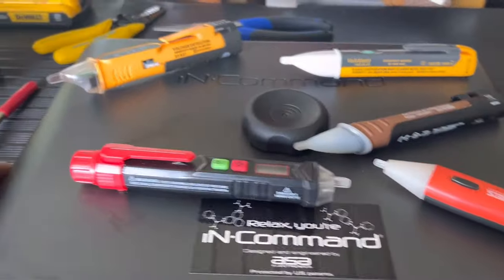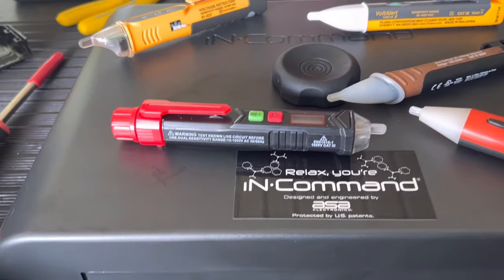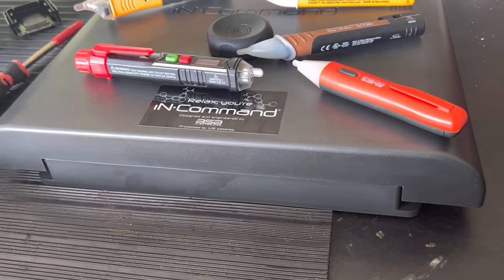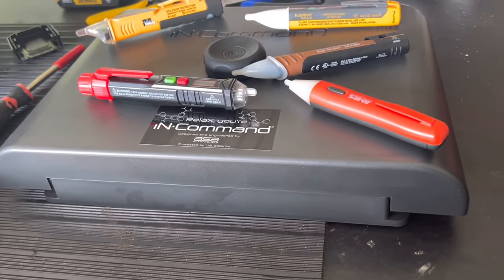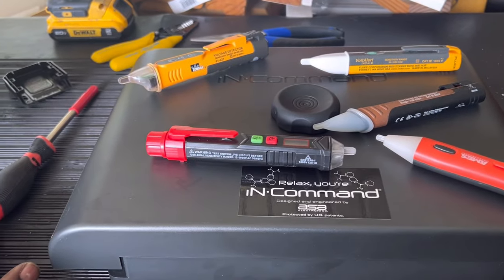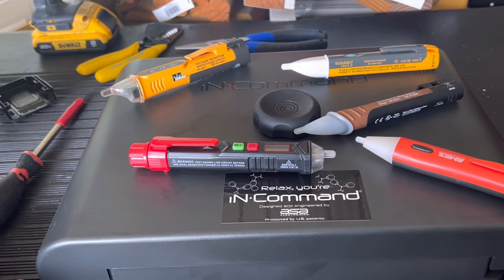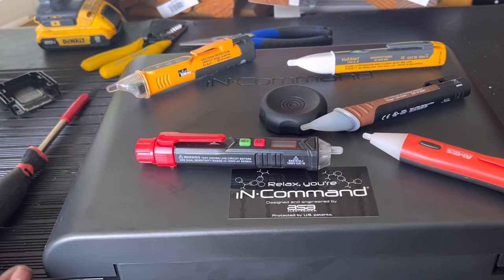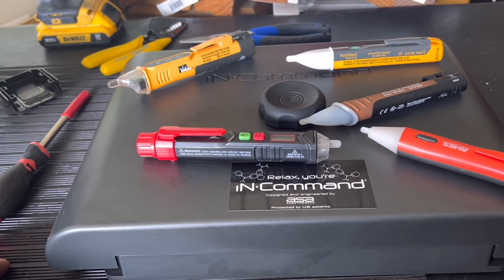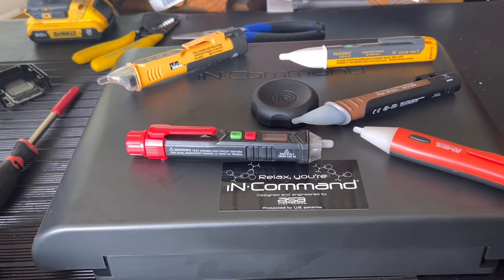Taking a look at some non-contact voltage detectors — I have a lot of these and keep one in every tool bag, even non-electrical bags. On campers you can have a condition known as a hot skin, where everything is bonded to the frame as a ground, but you don't really have an earth ground until you plug into shore power.